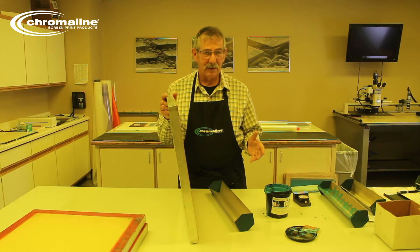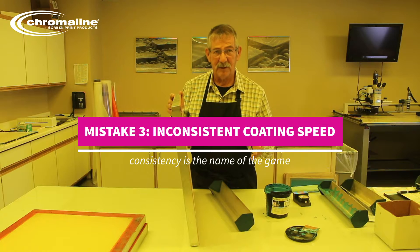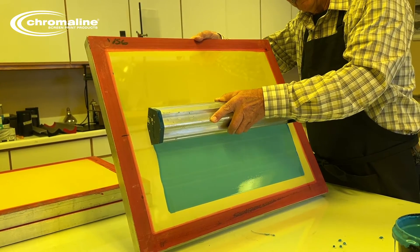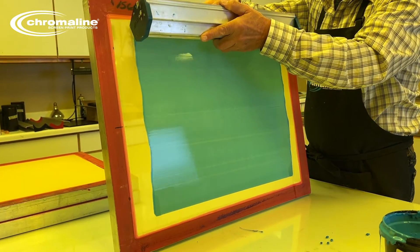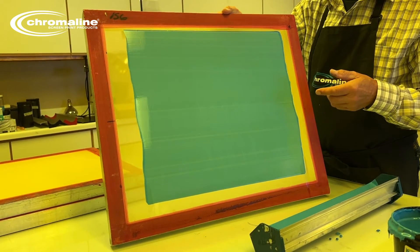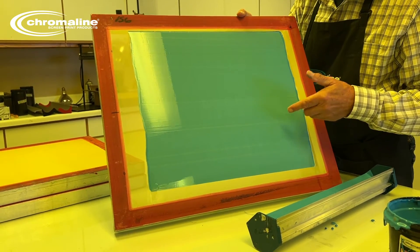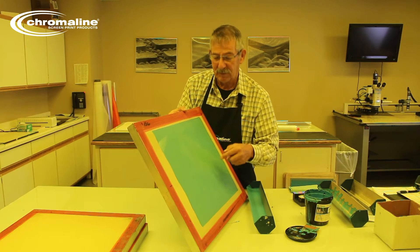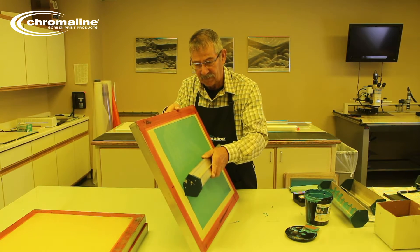One of the most important things in coating a screen is the same pressure and the same speed. You want consistency — nice, smooth motion. If you stop anywhere on the screen, you're going to end up with a line on that screen, and that line means a different exposure every time. Can you see all those lines? Those lines mean you are never going to be able to expose this screen correctly. And because you can't expose it correctly, you can't image it correctly. You're going to be putting down different ink deposits all over your print because of those lines, every time. The important thing is smooth motion.